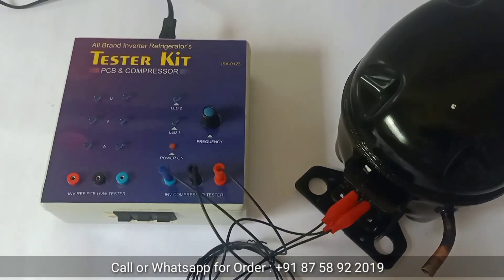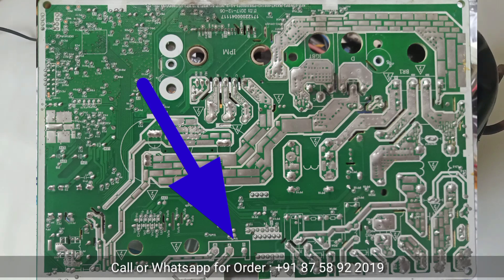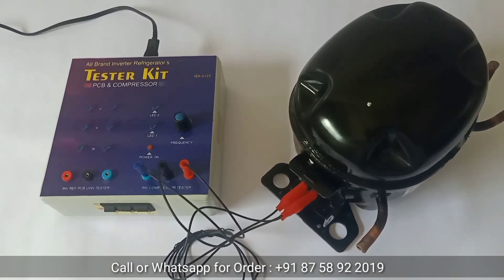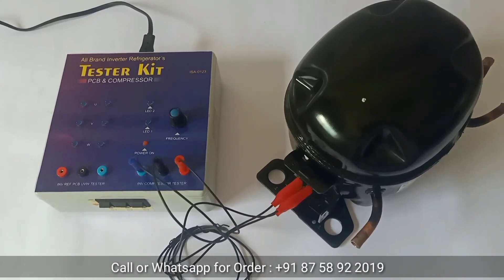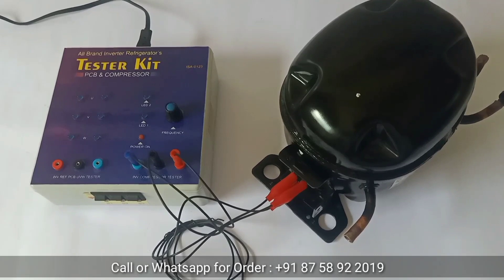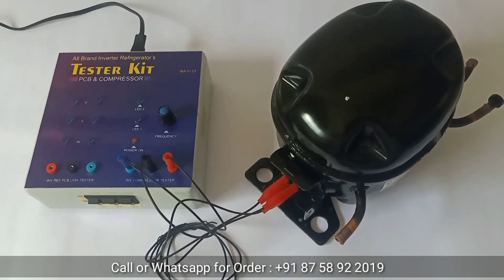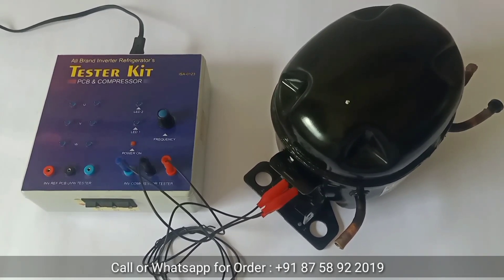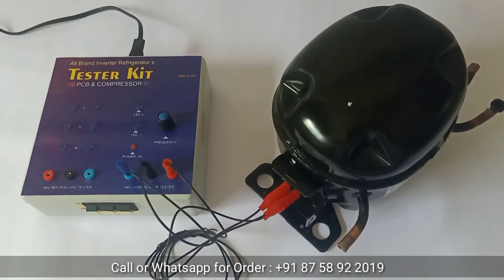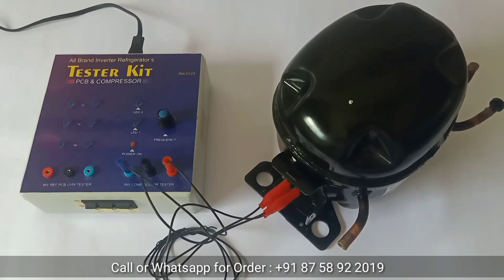You can also check the PCB of inverter refrigerators, air conditioners, and washing machines for UVW output using this tester kit. This tester kit is widely used in inverter technology for technicians. We will see complete details of this tester kit and how to connect it with a compressor and how to test any compressor using this tester kit.